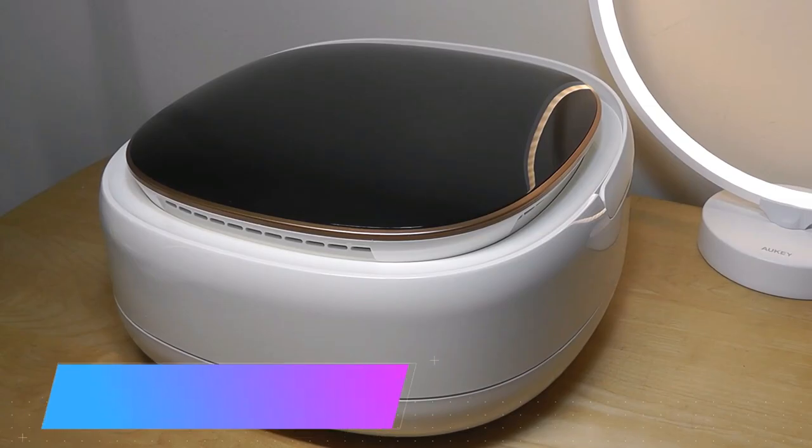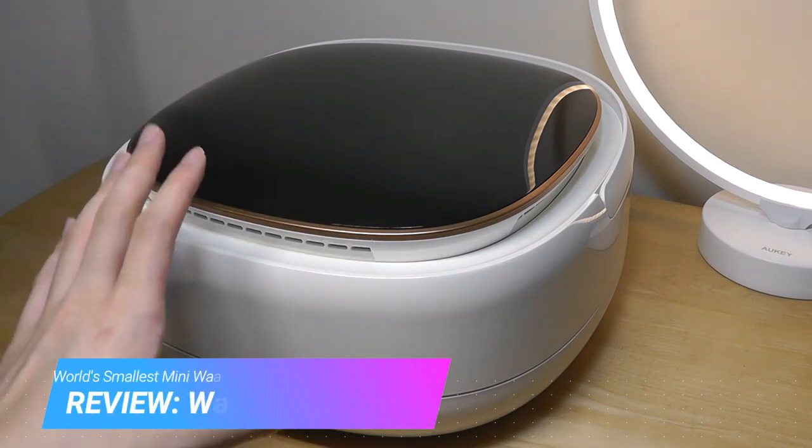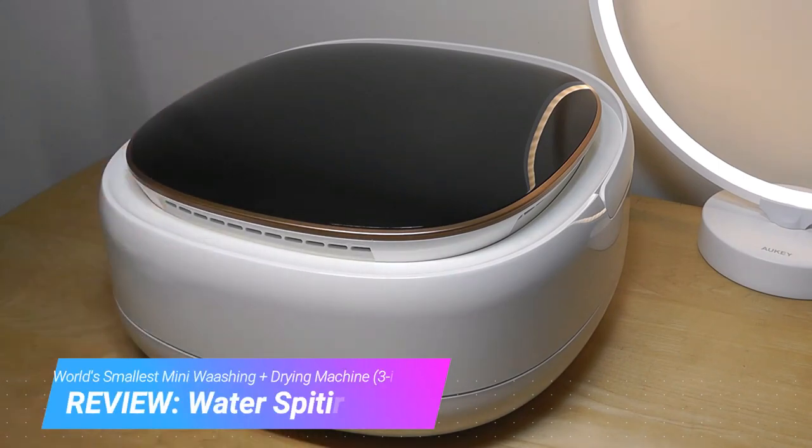Hey y'all, here at OSReviews. Today we're taking a closer look at the Water Spitter. This claims to be the world's smallest washer and dryer machine, and it's extremely compact.